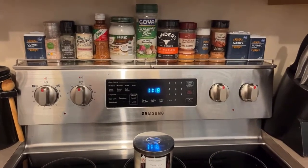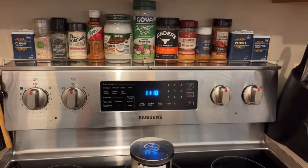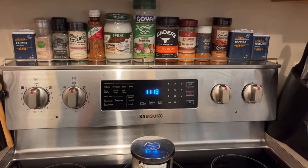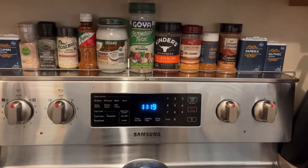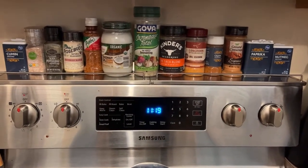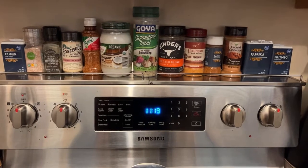I have just placed this on the top of my stove and it actually fits perfectly. It looks very nice and I love how it has organized all my spices — I can display all my spices very easily.